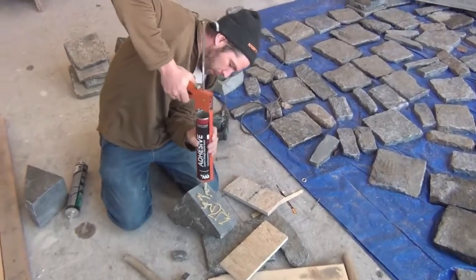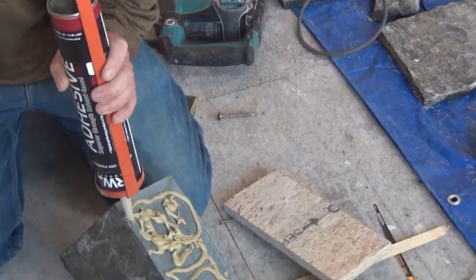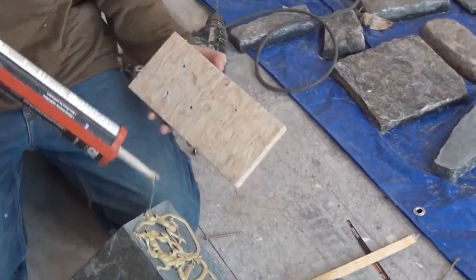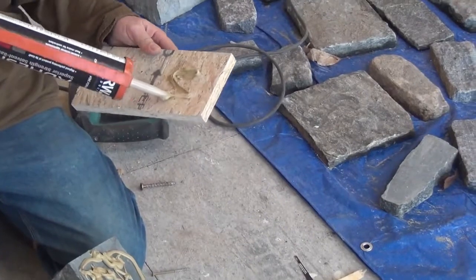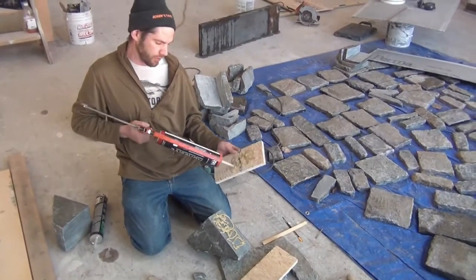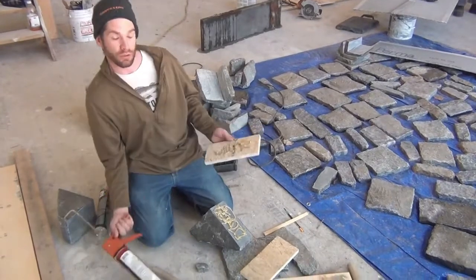We get the adhesive on there and goober it right into the holes. Now, the screw itself isn't as important as you think — the glue is doing most of the work. The screw is basically providing a mechanical connection that prevents any shear from developing, but it doesn't have to be cranked down tight.